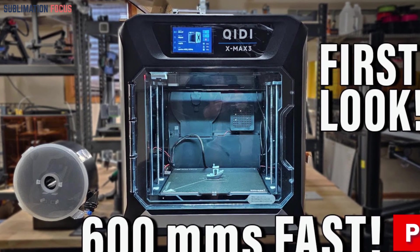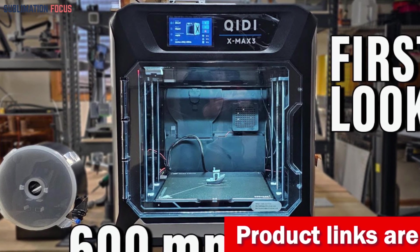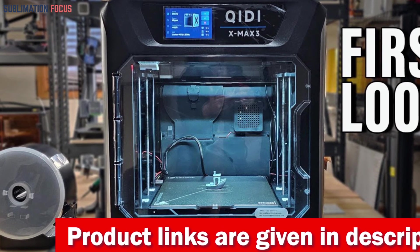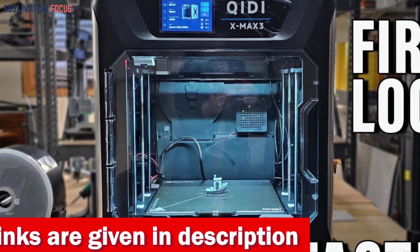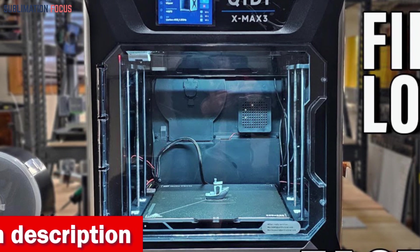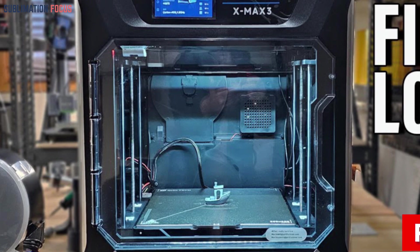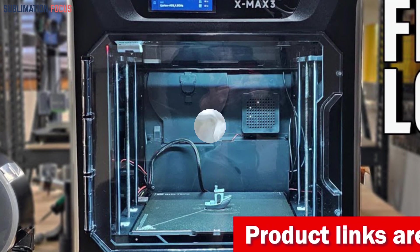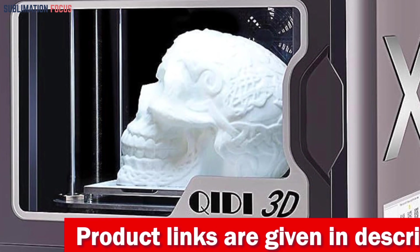Precision just got a significant upgrade — witness a 20% increase in printing accuracy even at high speeds. Experience excellence with input shaper, pressure advance, and auto leveling, unveiling stunning resolutions. The dual Z-axis structure and high gear ratio extruder mean you can explore 3x extrusion flow, reaching a sizzling 300°C nozzle temperature. Don't be fooled by its compact size — the X-Smart 3 boasts a 64-bit Cortex-A53 processor, 8GB eMMC, and 1GB DDR3 for a smooth, rapid journey.